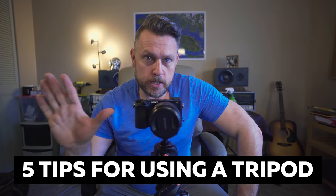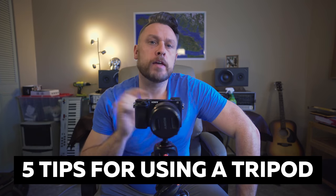Over the years I've learned a few hard lessons when it comes to the obligatory use of a tripod for landscape photography. So with this video I'm going to give you five top tips that I hope help you when you're out in the field capturing landscape images with your own tripod.